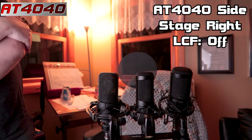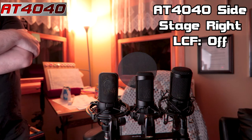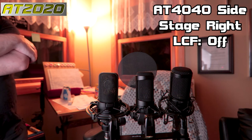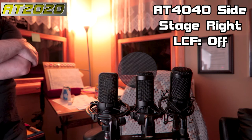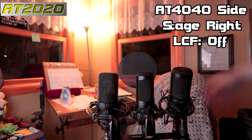Let's get to some off-axis tests in the untreated room. Stage right on the 4040 side — this is what you hear about two to three feet away from the microphones. Untreated room, drywall, eight-foot ceilings, roughly 10 by 10, with an area rug underneath.